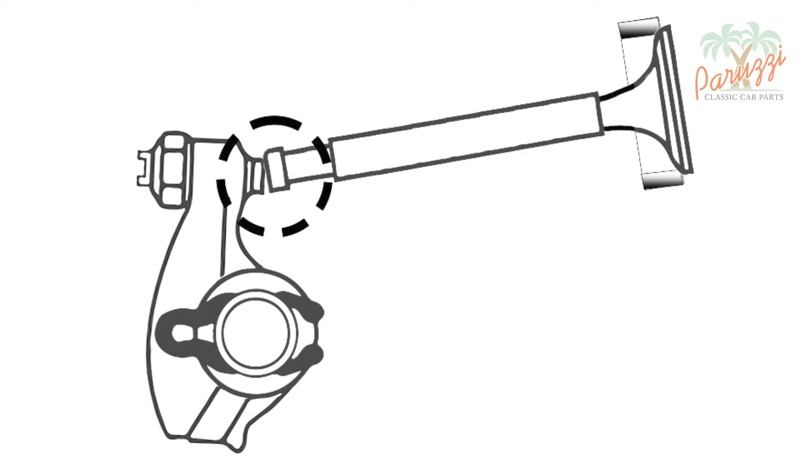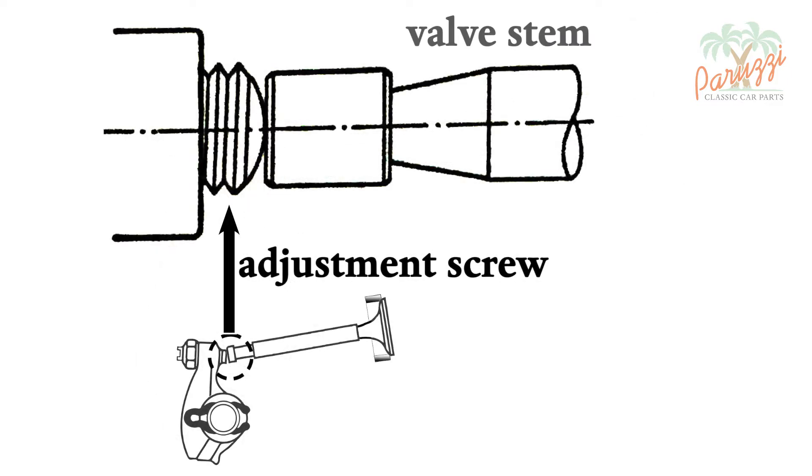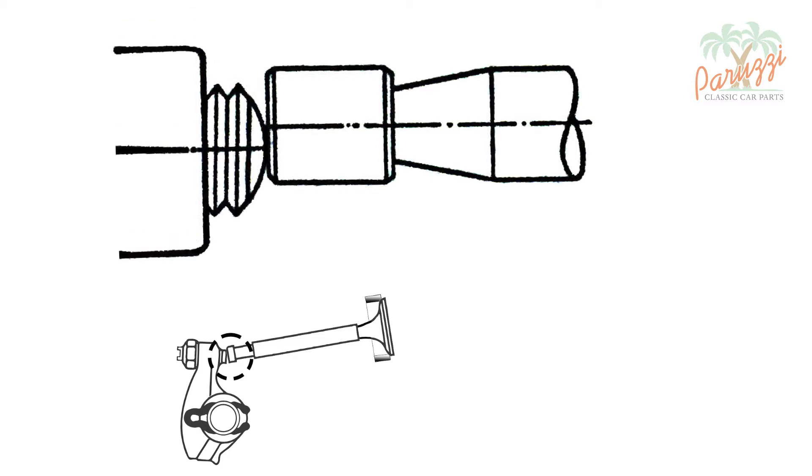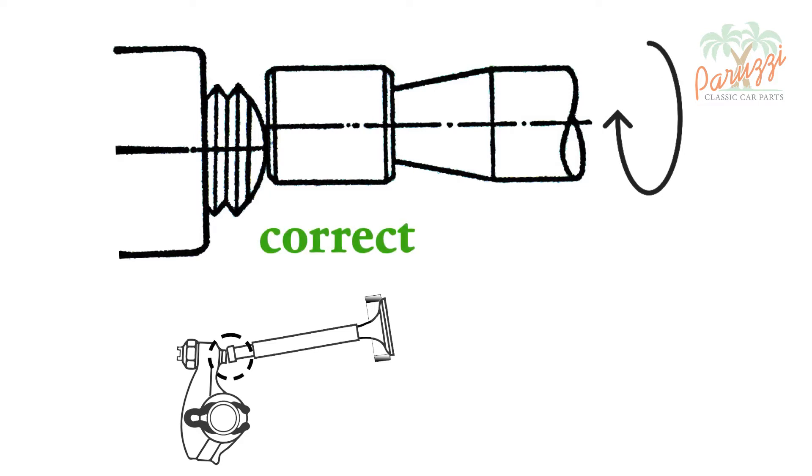To allow the valve to rotate, the adjustment screw must also have a defined position relative to the valve stem. We'll use this close-up of the adjustment screw and valve stem to explain that. You would think that the adjustment screw should touch the valve stem fully in the middle, but that's not right. Here we show the ideal positioning: by positioning the center of the adjustment screw slightly off the center of the valve stem, the valves get a rotational motion about their longitudinal axis. This is the correct positioning of the adjustment screw relative to the valve stem.